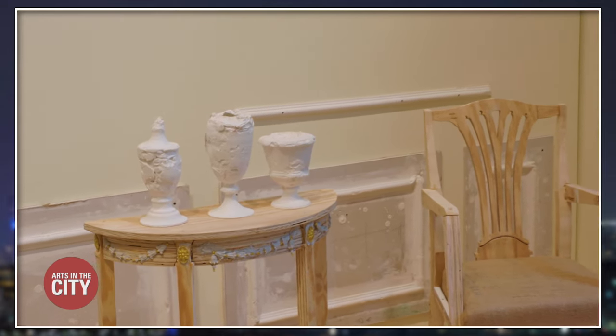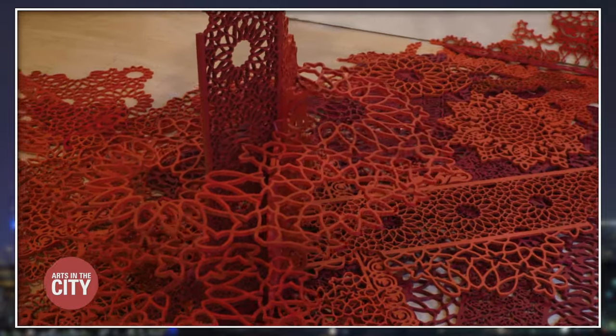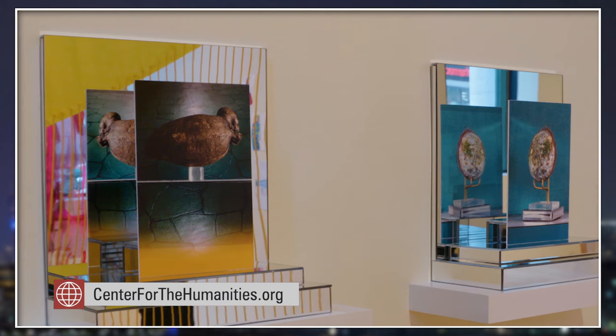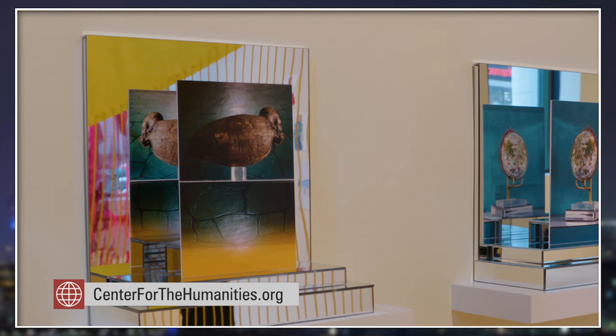The exhibit asks the viewer to consider how to visually honor and represent the accomplishments of women. The exhibition is open until June 7th, 2024. Check out centerforthehumanities.org for more information on the James Gallery.